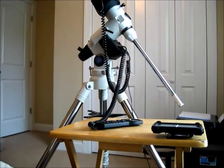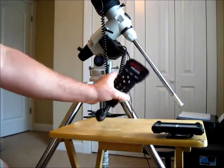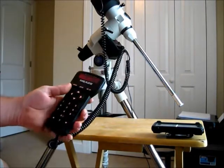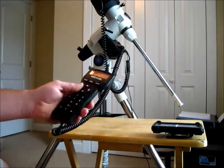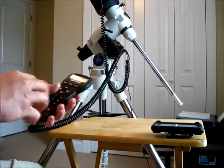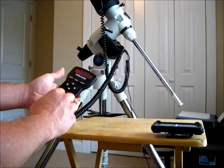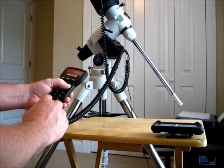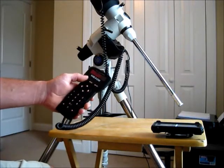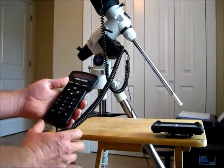Welcome back. We've got our smartphone here, and our hand box and mount all plugged in and ready to go. So you want to enter your date and do your normal setups — it is 2:02 here in the afternoon, so we go to three, close enough for now. Daylight savings time: no. Select object — all right, here we go.